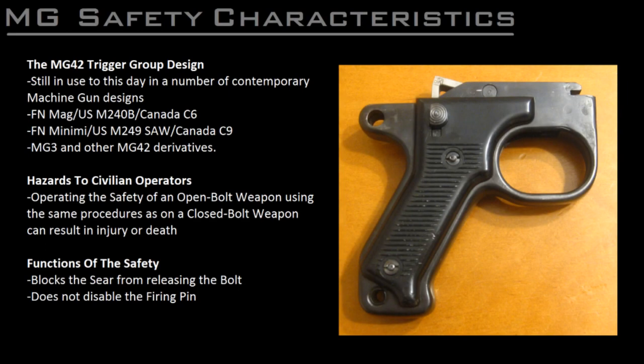The MG42 trigger group continues to be used to this day in a number of contemporary weapon designs in use in militaries all across the globe, most notably the FN MAG and its national variants such as the US Army M240 Bravo and Canada's C6, as well as FN's Minimi, which includes variants such as the M249 SAW and C9 machine guns, and of course in the MG3 and other MG42 derivatives. As a result, the same handling principles apply to all these guns.